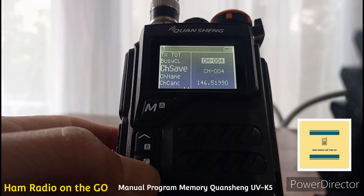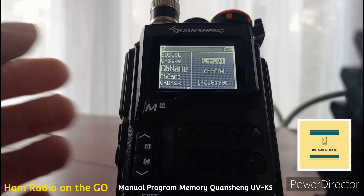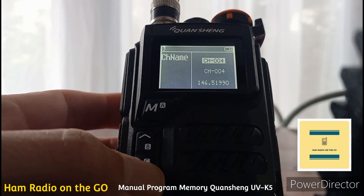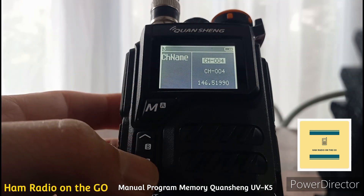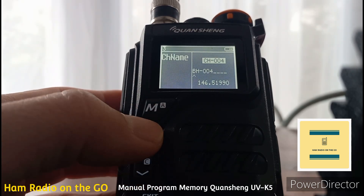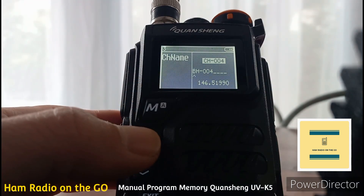Now we want to put a name on that channel. Toggle down to channel name and hit M to get in. Hit M again and it gets you down to the second graphic line. Now we're going to start typing whatever we want to put in here.